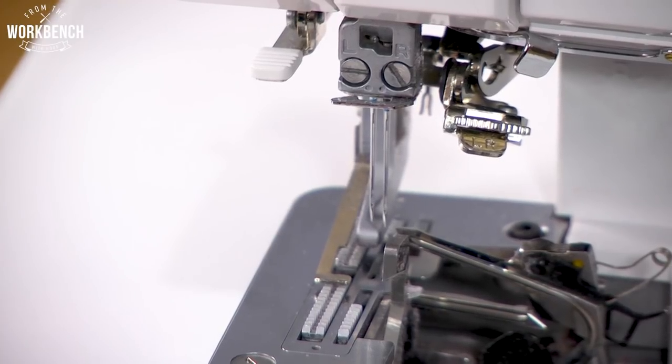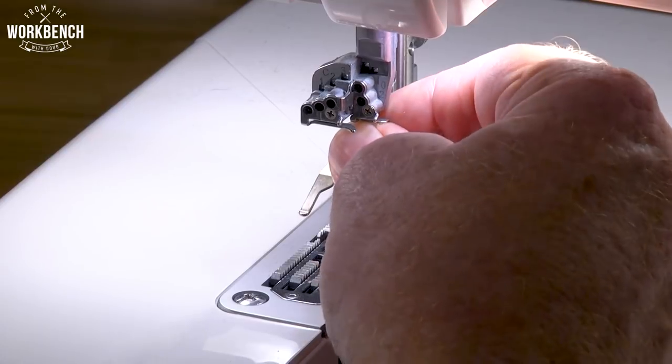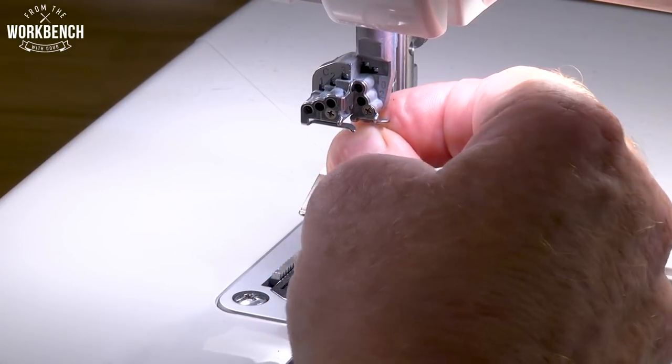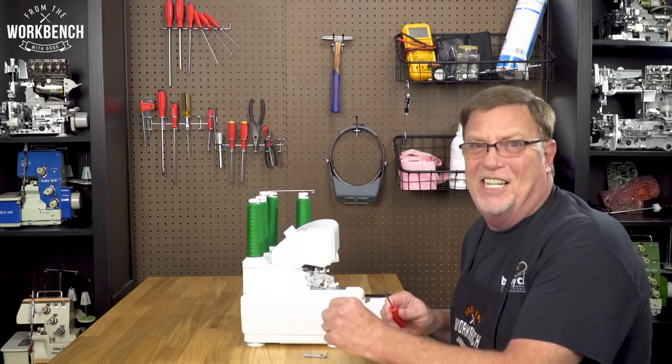Hopefully, with a little practice, you yourself will be able to install the needles together — making it a little bit quicker and easier for you to get your serging started. And now that you know, get out and sew! Or in this case, serge!